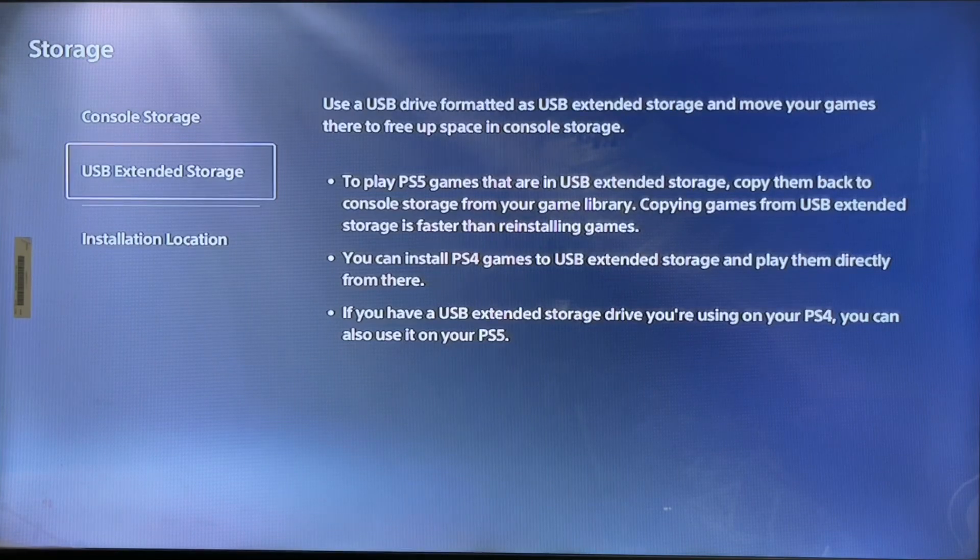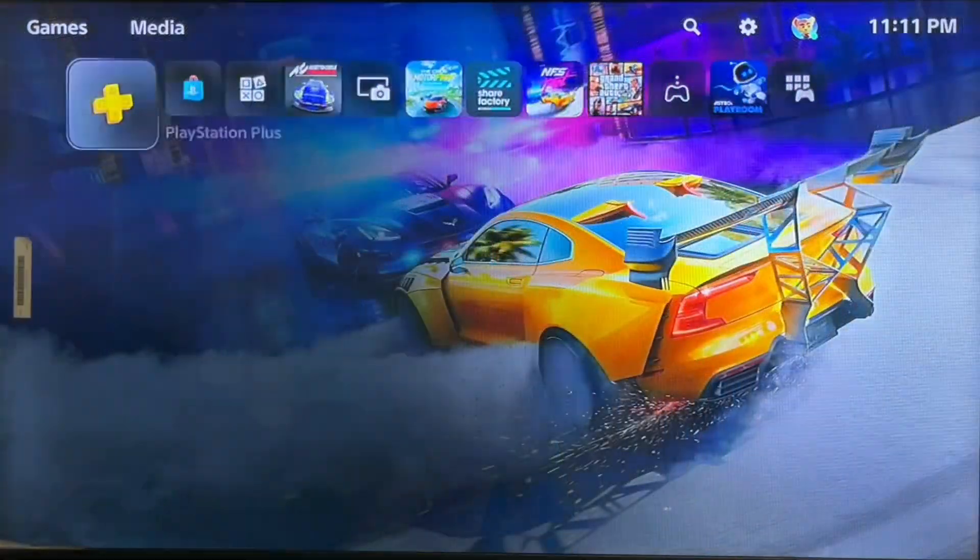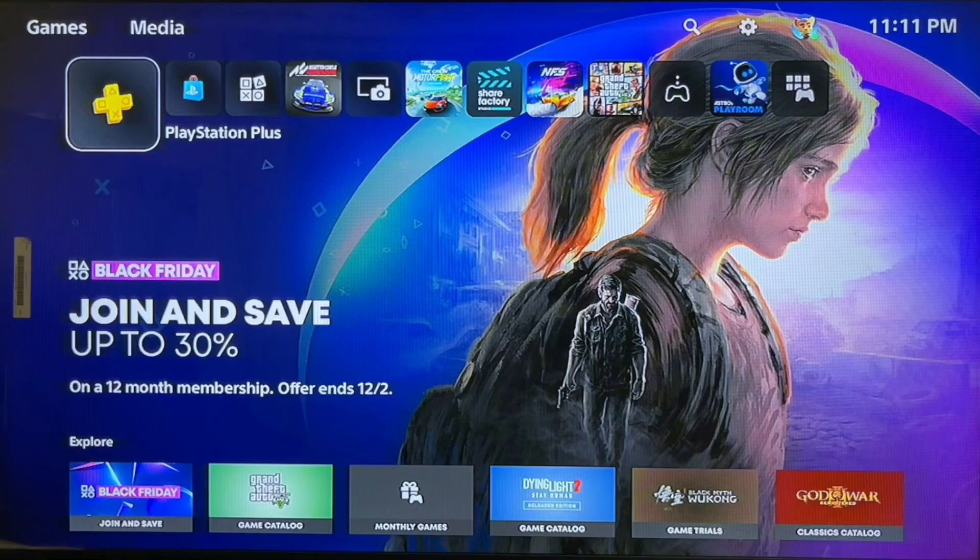If you have a USB extended storage drive you were using on your PS4, you can also use it on your PS5. You must connect it first and format it on your PlayStation 4, and then both PS4 and PS5 will install an application on the extended storage. After that it will work — that's how you can fix it.